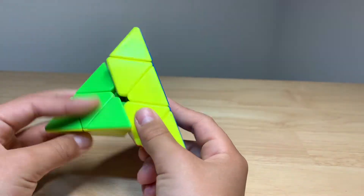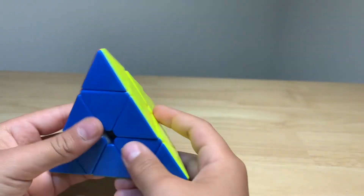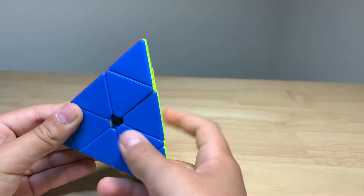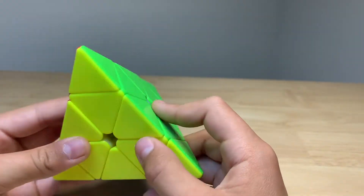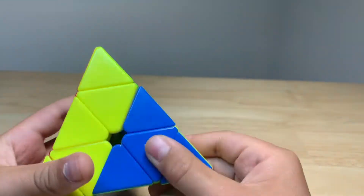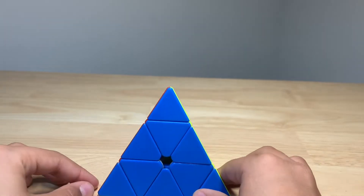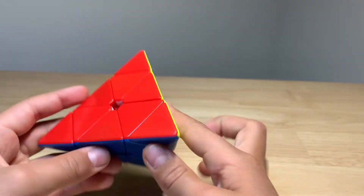Basically, this one has been like everybody's main for about a couple of years now. People thought it kind of needed an upgrade. You can see this one was actually a really good one — it was actually the first X-Man Pyraminx. It was really good and I actually really enjoyed solving on it. But people had it for like five years, and then X-Man finally decided to make a new one.